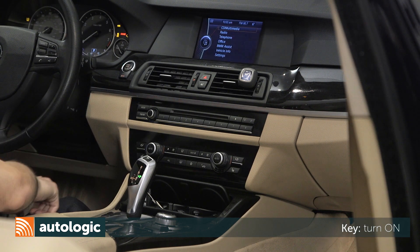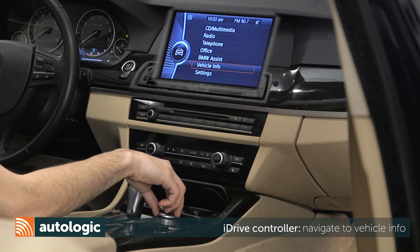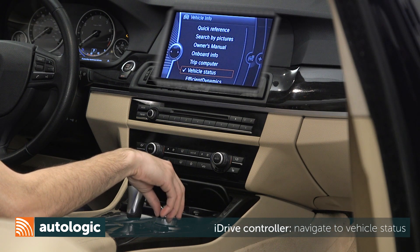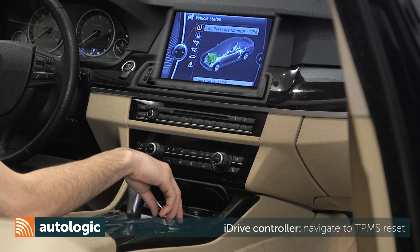Do not start the engine. Using the iDrive controller, navigate to and select Vehicle Info. Then navigate and select Vehicle Status. Within the Vehicle Status menu, you can view the current tire pressure status.